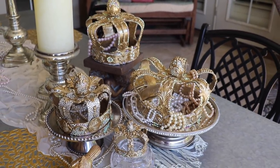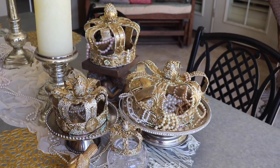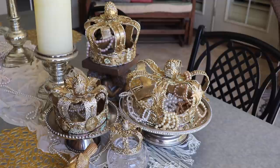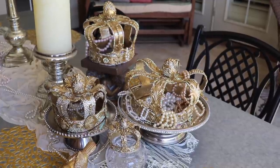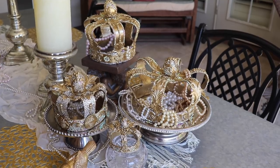Hi, I'm Susan and welcome to my channel. Today I want to show you how to make these beautiful crowns. You'll be amazed how simple they are to make and how beautiful they can be to decorate for a party, your dining room table, or any place. So let's get started.